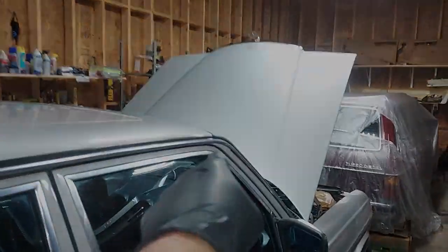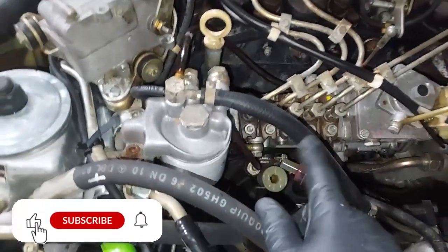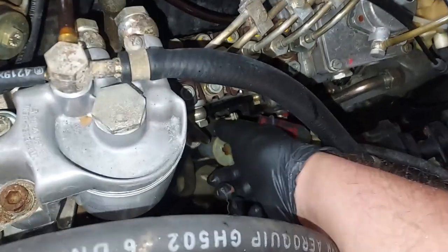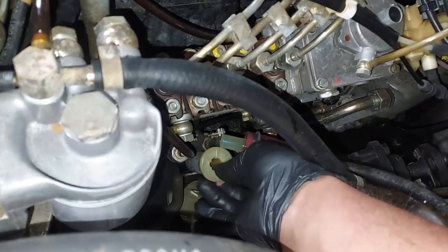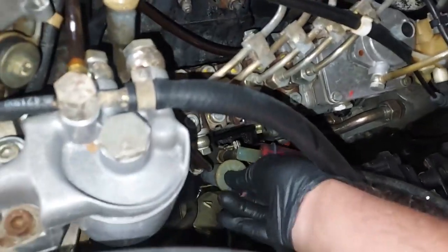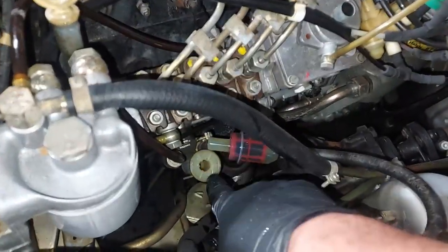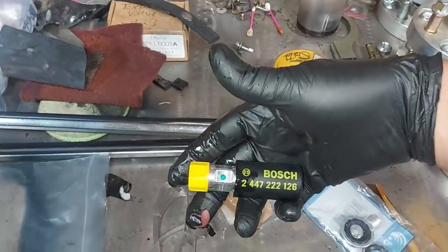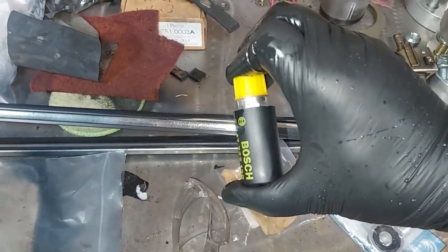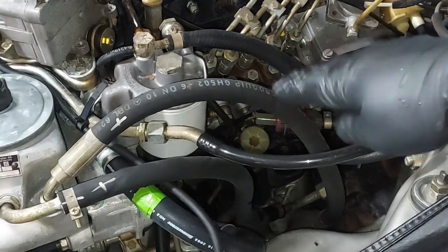Now we're going to change the fuel filter — this is the pre-fuel filter, and here's your primary fuel filter. But first, the primer pump: these old original primer pumps you unscrew to use as a pump, then screw back down. There's an O-ring that's supposed to seal it, but those O-rings are notorious for leaking when vehicles get 30 to 40 years old. So we remove the old primer pump and install a new improved Bosch version — with this one you just pump it without unscrewing.